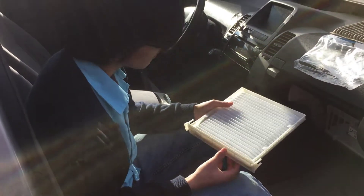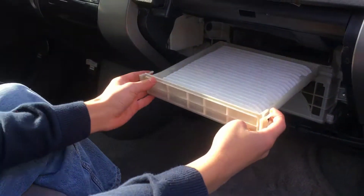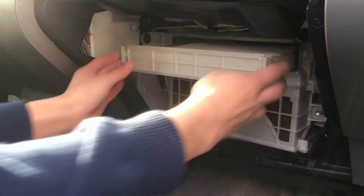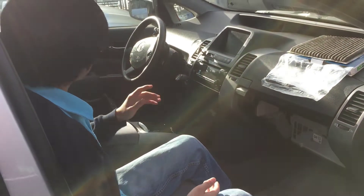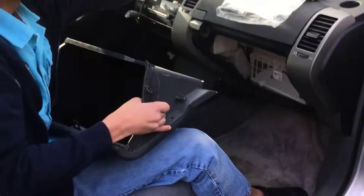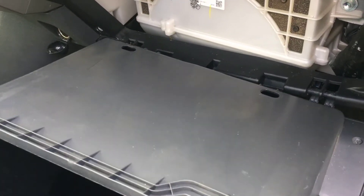Alright. Now we're going to replace the air filter — we're going to put it back in. You just push it back in; it's real easy. Make sure it's in the right orientation — make sure it's not upside down. And there we go, it clicks in. The next step is putting back the glove compartment. We're going to first put the tabs back on and make sure they're aligned. Then we'll push them back in.